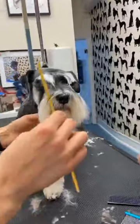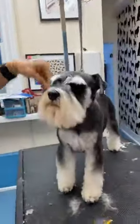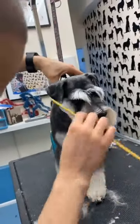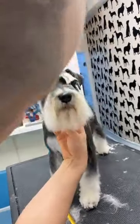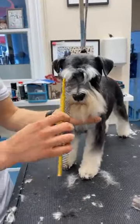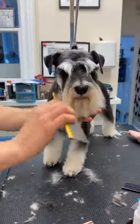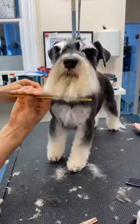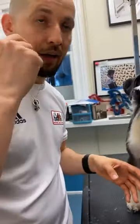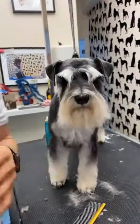I just worry about the regrowth. But because you've cut it in the way the coat grows, you won't get jagged hair going all over the place. I cut the thickness — I don't cut completely through the root. So when I do the eyebrow, I have a little hair spray or scissor spray.